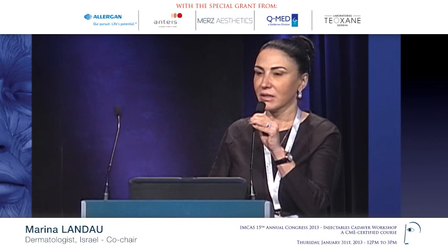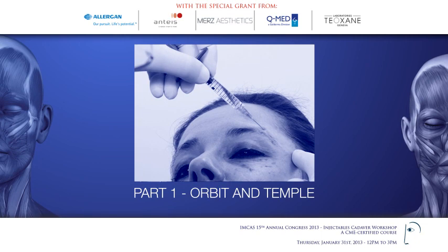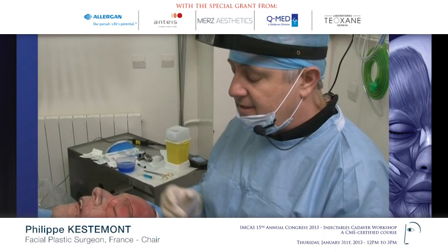We are very happy to initiate these three or four coming hours on the purpose of the Injectable Cadaver Workshop. I think this is the most unique educational activity that IMCAS Congress launched last year. Thank you for this very nice big Congress and I'm happy to be here with you.